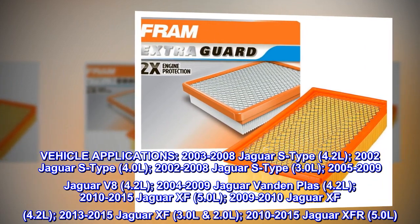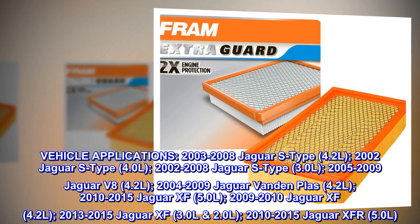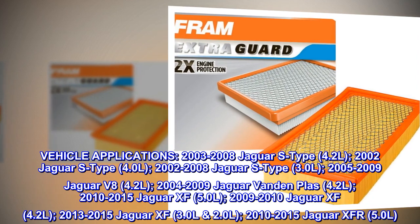2013-2015 Jaguar XF 3.0L, 2.0L. 2010-2015 Jaguar XF-R 5.0L.